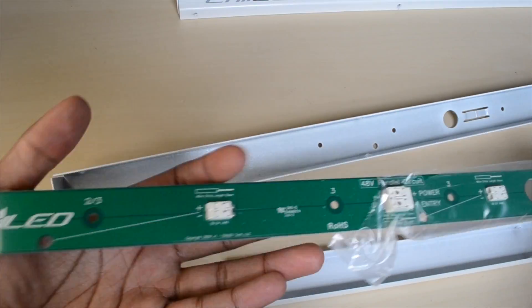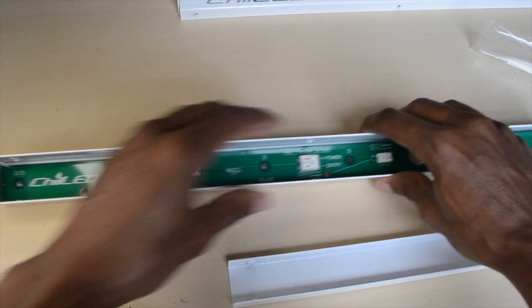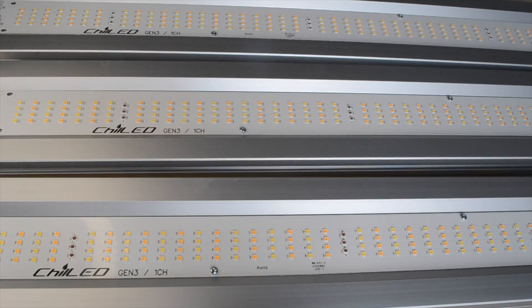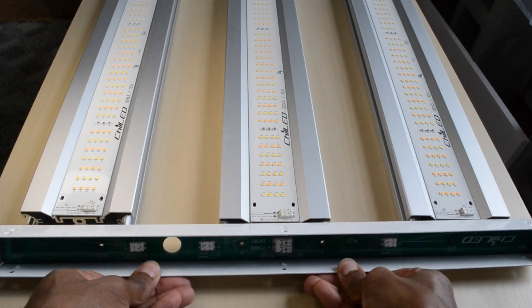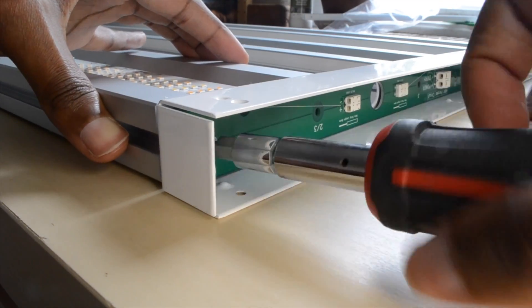Unwrap the power board and insert it into the u-frame. Make sure that the holes align. Now take your three light bars and align them with the holes on the back of the u-frame. All the screws you need for this build are provided.